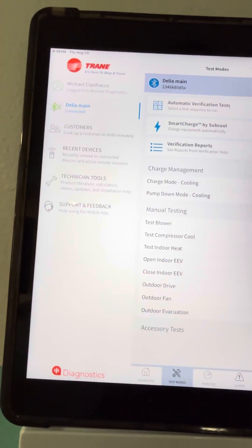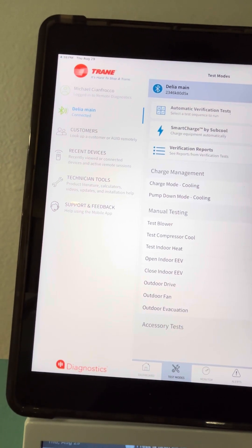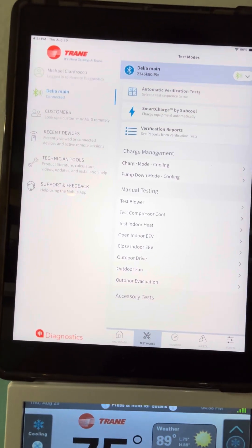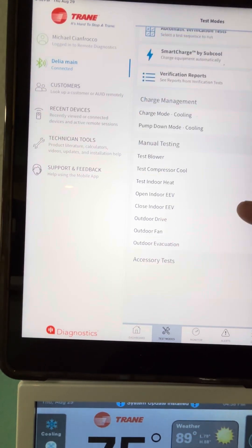So we can go into test modes: charge mode for cooling, pump down mode, test the blower, compressor cool — which is a nice option here. You don't have to go into the computer board, and you can test the EEV. Really nice.